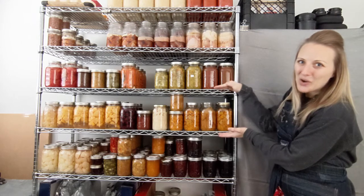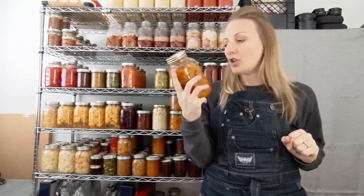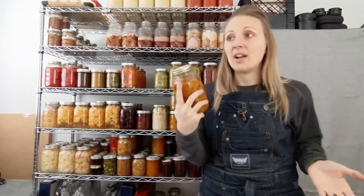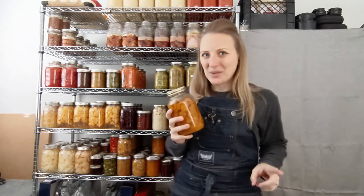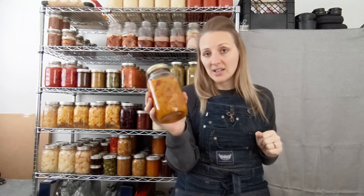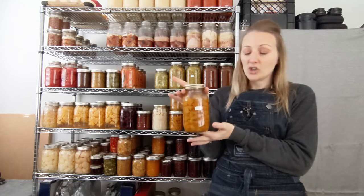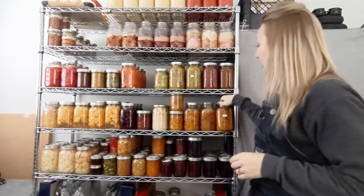Now we're at shelf two — squash right here. This is actually mixed squash: kabocha, butternut, acorn, and another one — it might just be called blue pumpkin. It looks like a blue pumpkin but it's short and stocky and wide and so pretty, like robin's egg blue on the outside. When you cut it open it's the color you see in the jar and it's so tasty. These jars are just a mixed variety of squash.